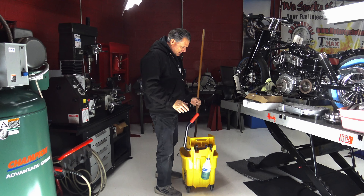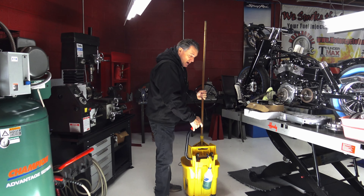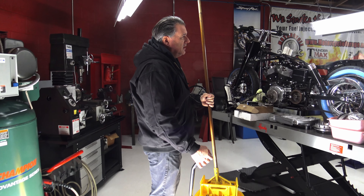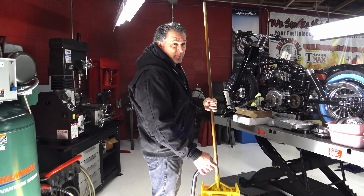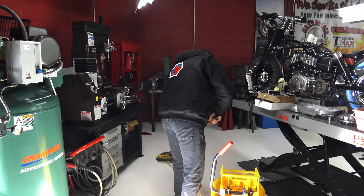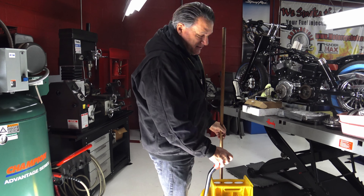Every day you know why I'm up every day — the obvious: clean shop is a happy shop. But it lets me think about my day, the order of my work, and that's how I start my day every single day. I'm off the floor — not only am I the lead technician, I'm the lead janitor.